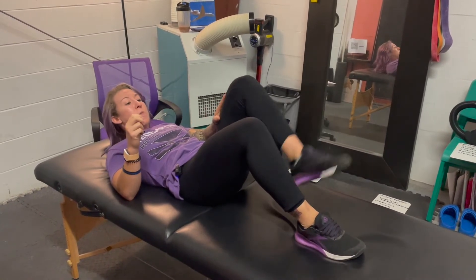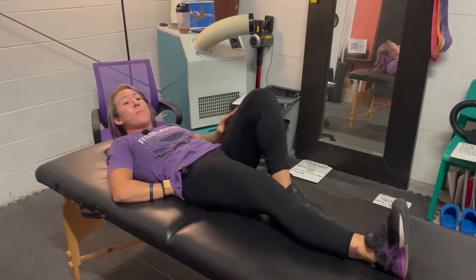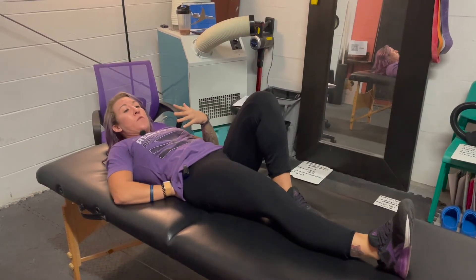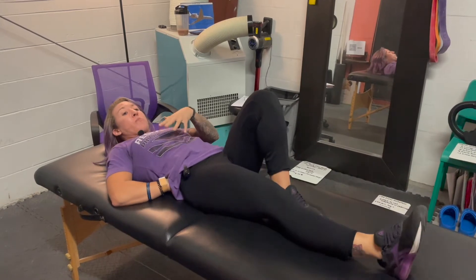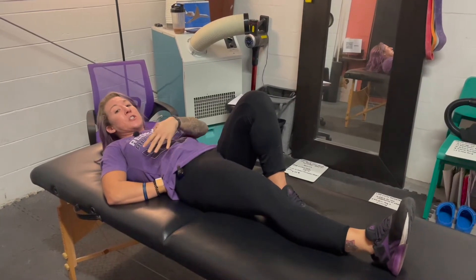One leg is going to be bent, the other leg is going to be straight. The hand can be behind the back and this is for feedback. If you notice that there's a lot of change in the pressure of your hand, you're not keeping your core tight — that's just a feedback tool.